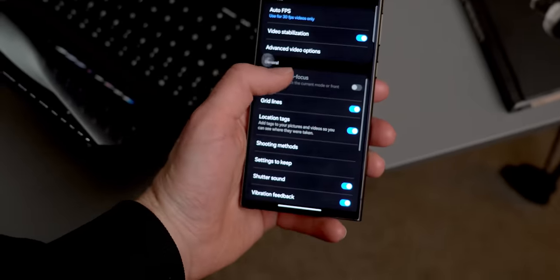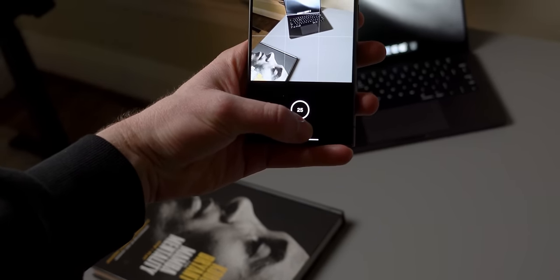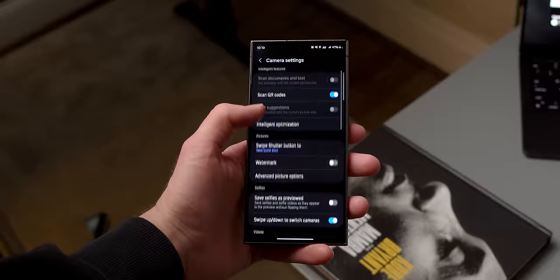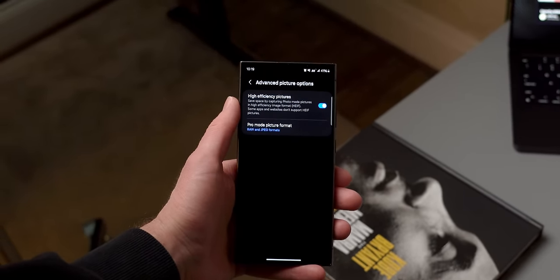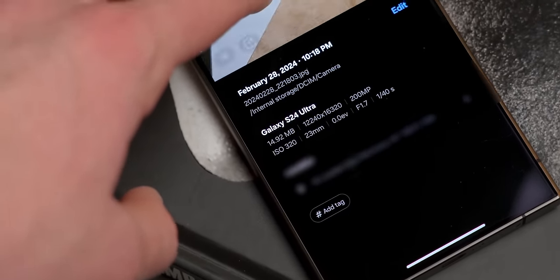The first thing you may want to enable is the grid, as it just makes composing shots a little easier. Another useful feature is setting the swipe shutter button to take a burst. In terms of quality, the main rear lens at 200 megapixels is going to be the best. The downside is these photos take up quite a bit of space, so if you don't want to eat up your storage, head into camera settings and advanced picture options and enable high-efficiency pictures. This will greatly reduce the file size — just keep in mind some websites and apps won't support it.